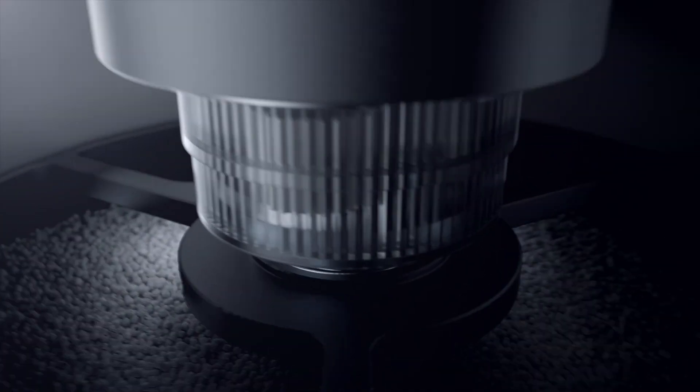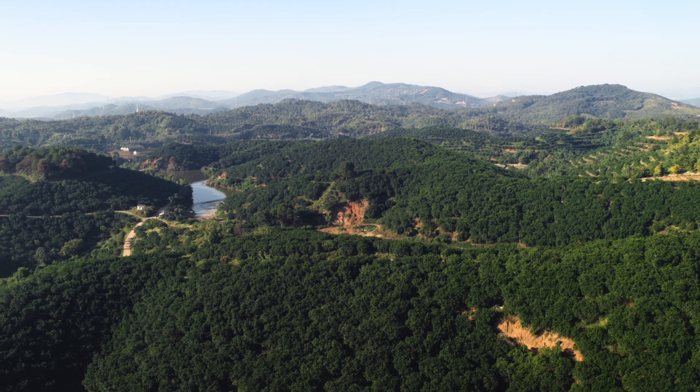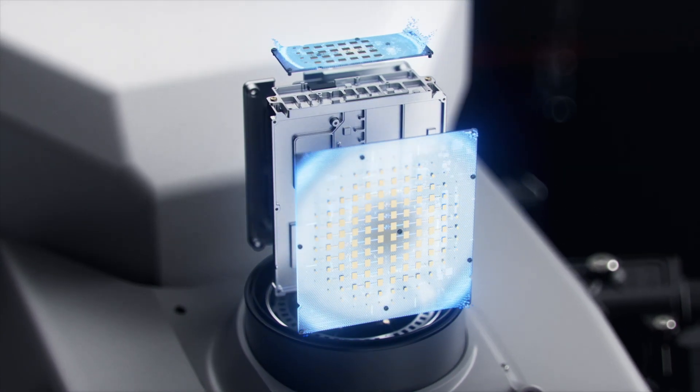We've doubled the spreader motor's torque and designed a new spiral channel spinning disc to spread material more uniformly. You can also switch to smaller hopper gates for lower flow rate spreading with higher precision. When facing complex environments, the DJI Agris T50's active phased array radar with double the number of RF channels grants higher detection precision.